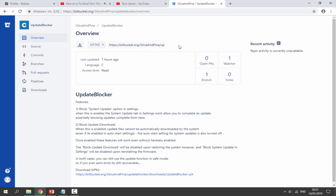You can check out the link in the description for the update blocker, made by Silica and Pina. This is very new — it was literally uploaded seven hours ago. These are the main features: it blocks system updates and blocks update downloads.